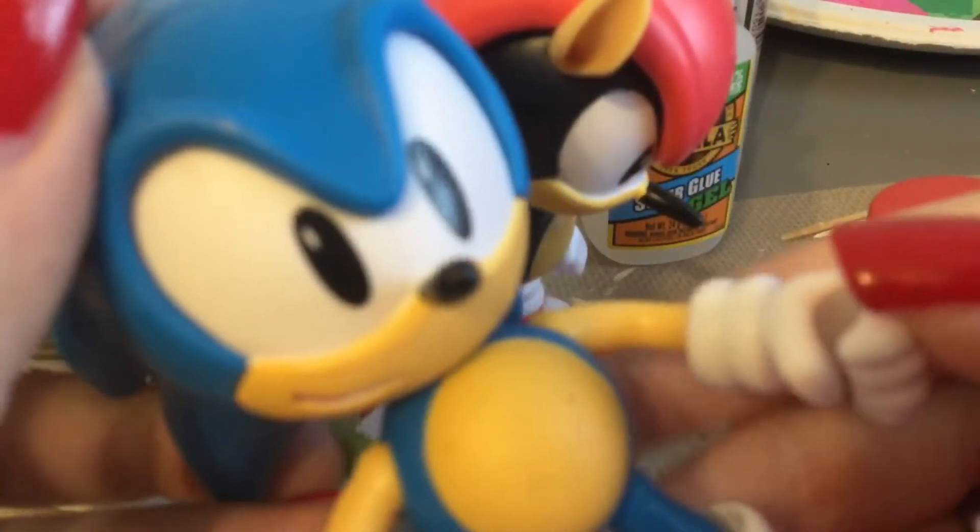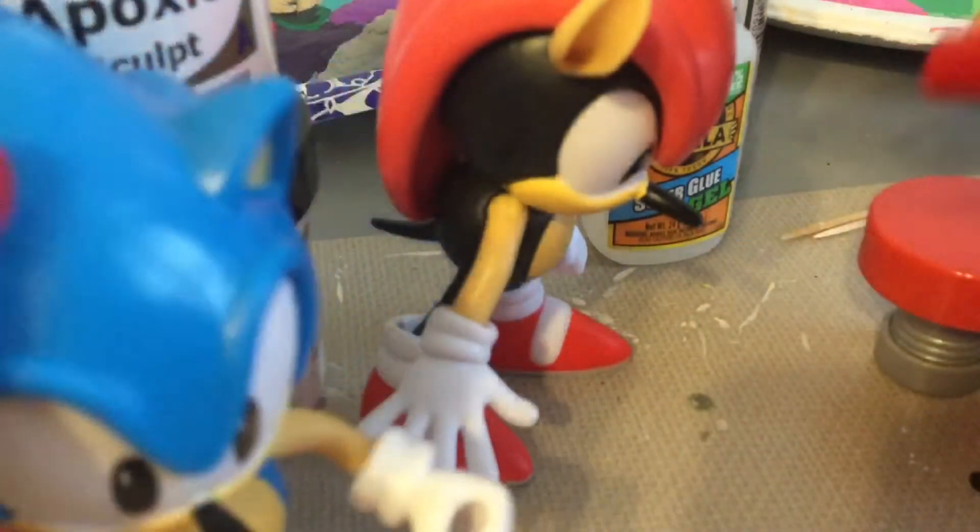Classic Sonic looks pretty cool — looks way past cool, I want to say.